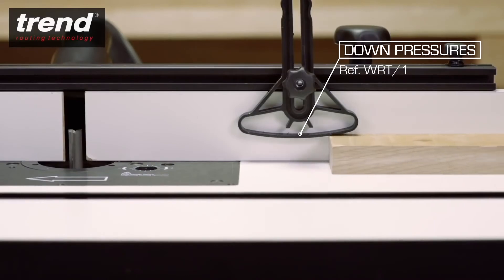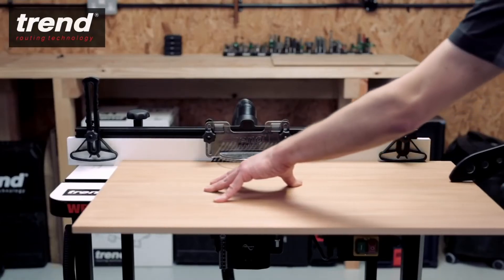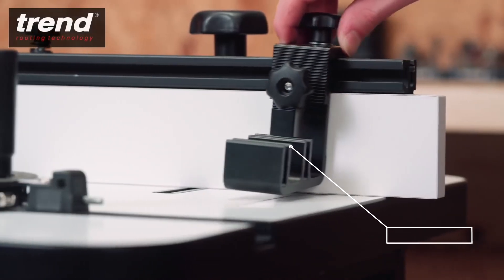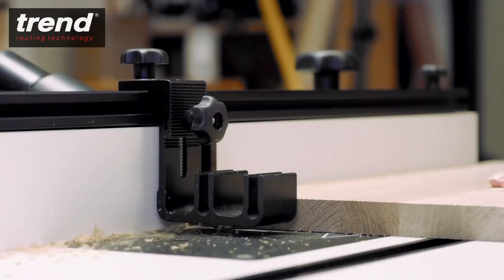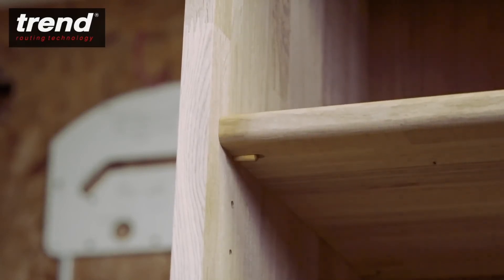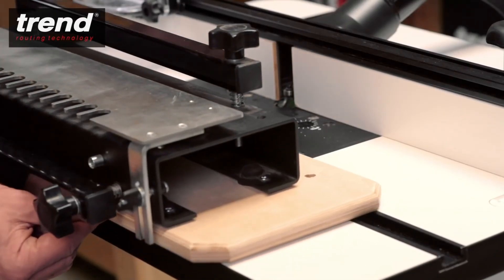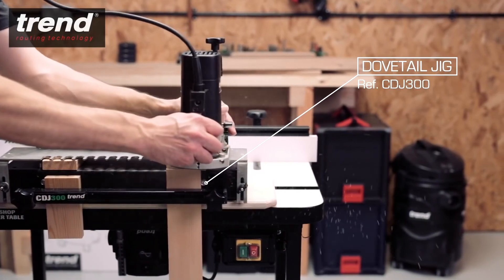A pair of single pressures can be purchased separately for machining longer lengths of timber. An adjustable limit stop for stopped mouldings is also available. The table has two holes through the surface to mount a user-made baseboard which can accept dovetail, mortise and tenon or other jigs.